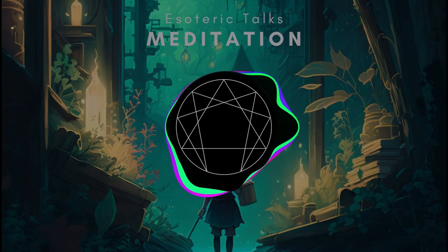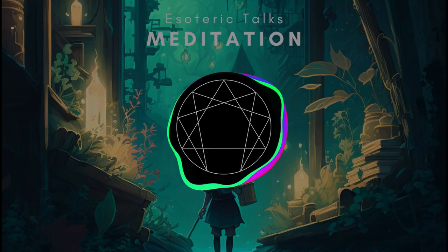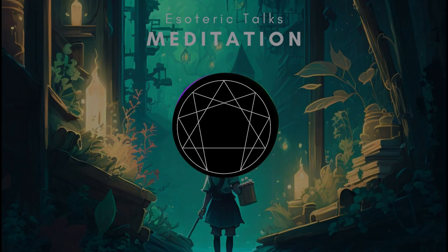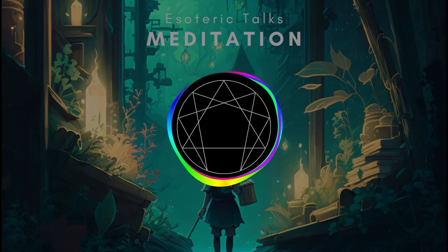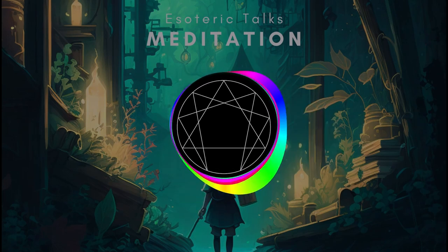Why would anyone do that? In order to struggle against false personality and its overpowering mechanical habits in our lives that make us the machines that we are. But I find that when I struggle with false personality I get tense. Okay, then relax. But I find it's so difficult to relax. Okay, then practice relaxing. How do you do that?